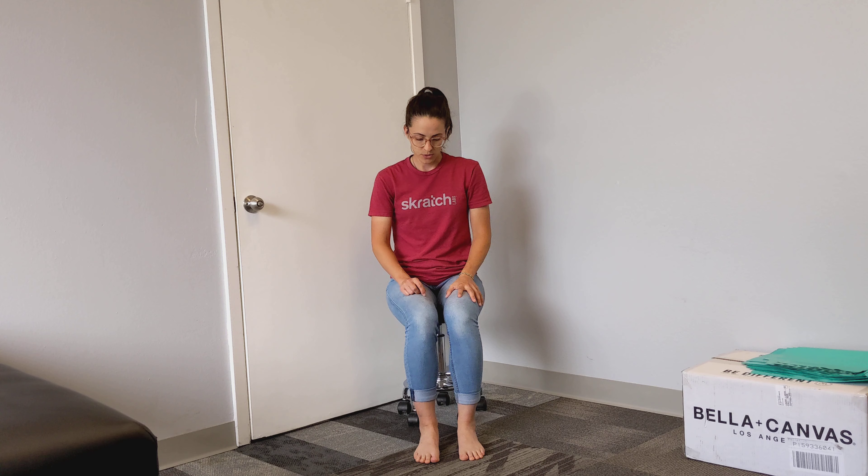So here's what's going to happen. You're going to sit, and then you're going to raise up on your toes, squeeze your calves, come back down. Raise up on your toes, squeeze your calves, come back down.